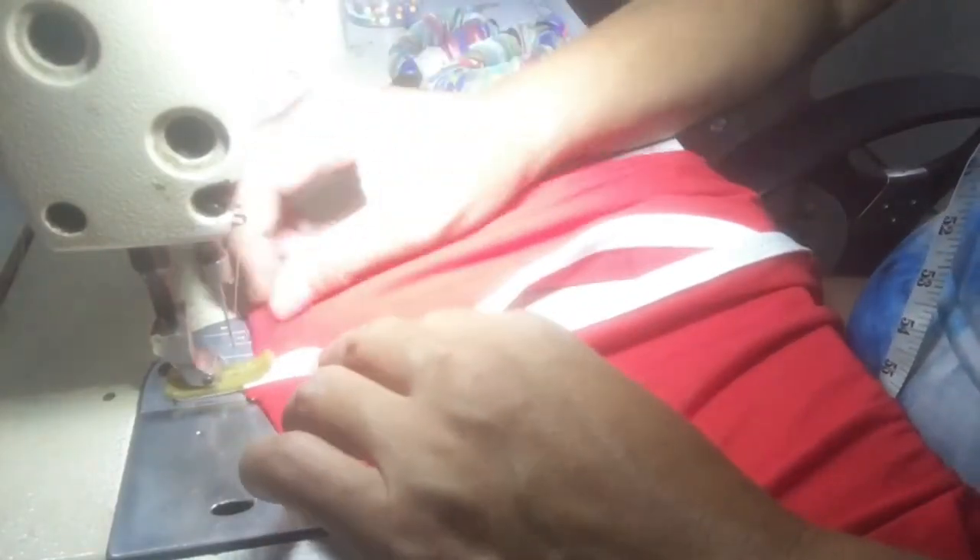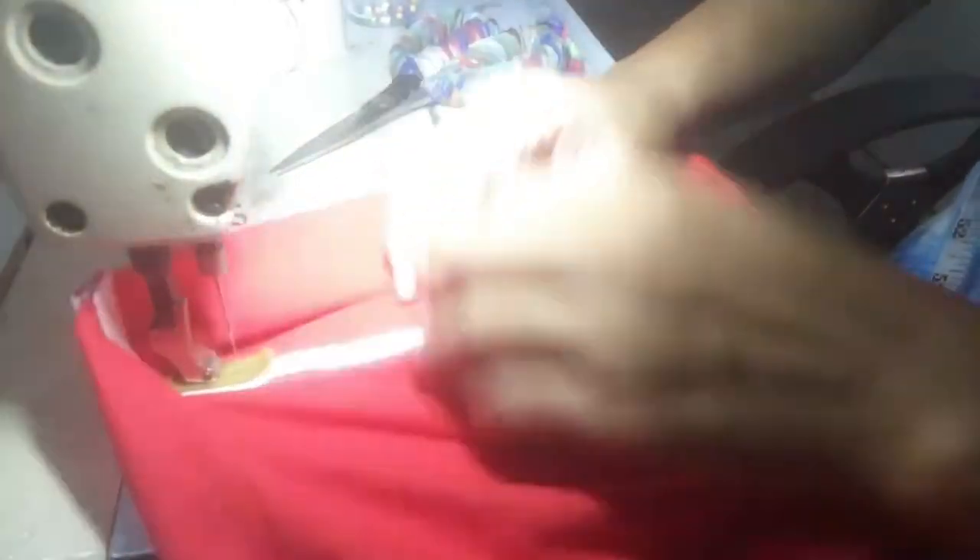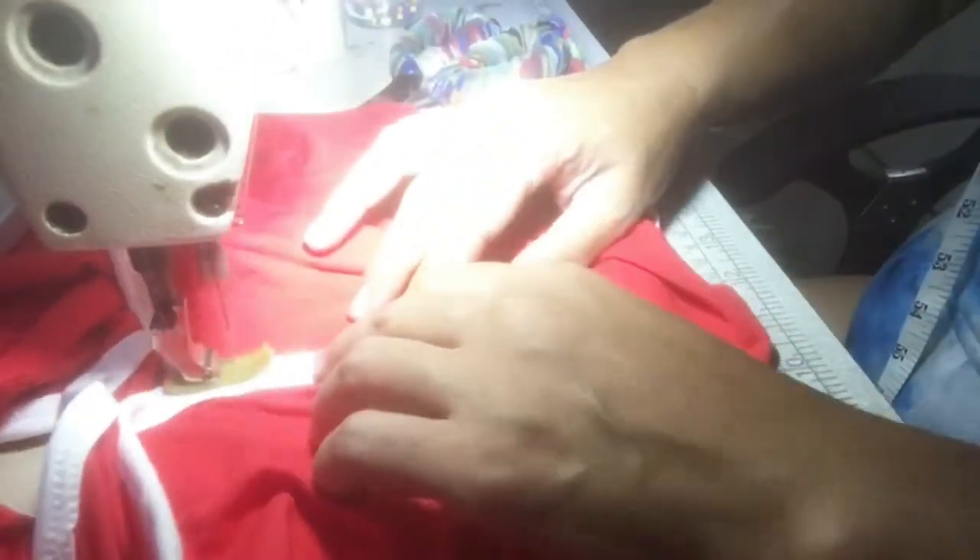So humana na ang piping — nibalhin ko sa akong single high speed machine para i-attach ang front and back together katong sa kilid. I-attach na siya, tahio na para gana na. Sumuna na siya kanang sa kilid — kanang sa piping kilid sa dolphin short.